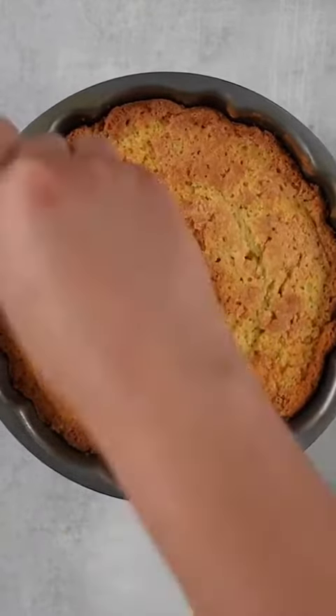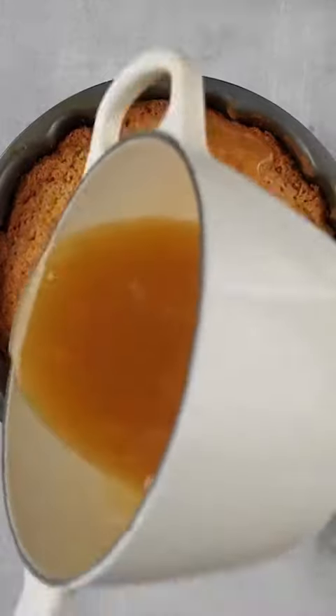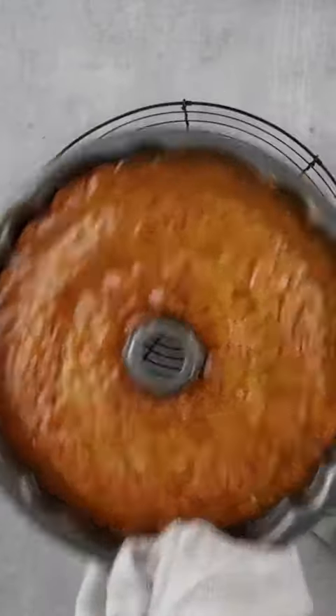When the cake is out of the oven, poke it with holes all over — do this while the cake is warm. Then pour that luscious syrup all over the cake. It's going to look really wet, but it's going to all soak in.